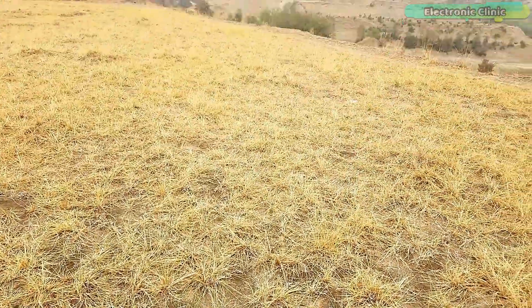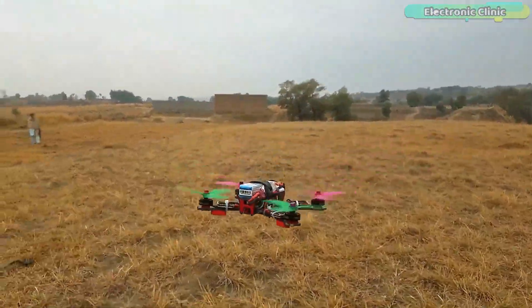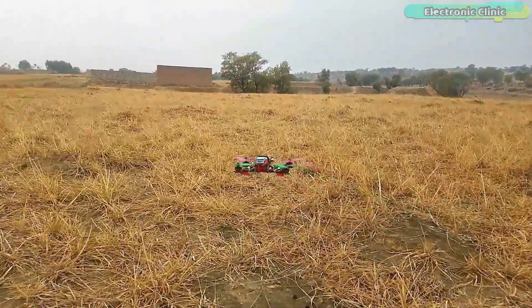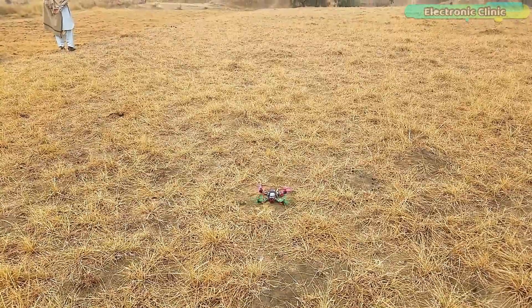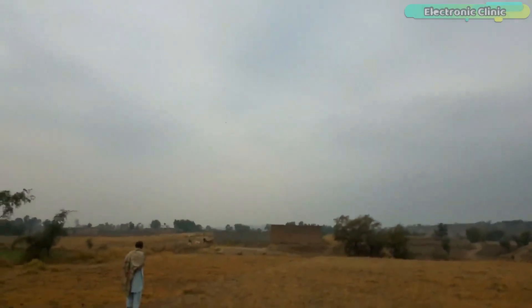It's a nice cloudy day and I have to complete my final tests before it starts raining. Just look at the stability — there are no vibrations and oscillations, and I don't see any drifting on the roll, pitch and yaw axis. The stability you can see right now is just because of the PID tuning which I will explain later in this video. Now let's check the speed and overall performance of this drone up in the air. This drone is super fast and I will have to practice more to control this mini beast.